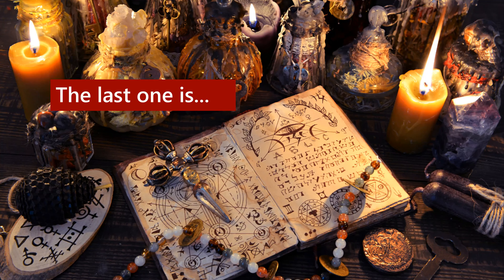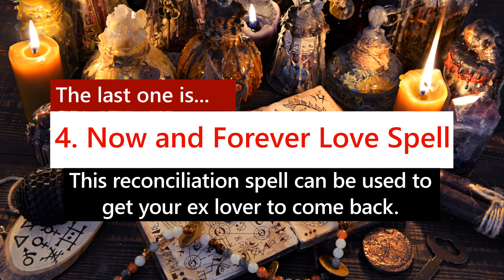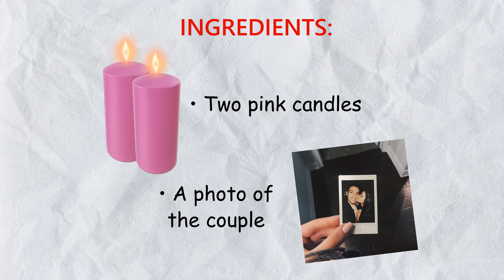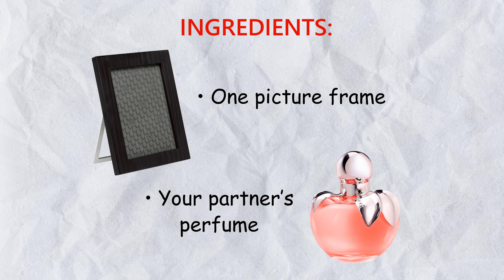The last one is: 4. Now and Forever Love Spell. This reconciliation spell can be used to get your ex-lover to come back. Ingredients: 2 pink candles, a photo of the couple, 1 picture frame, and your partner's perfume.